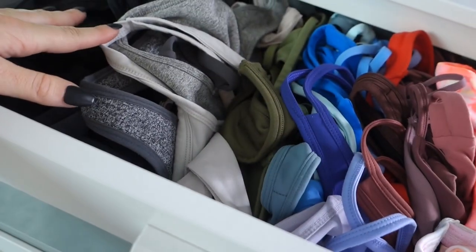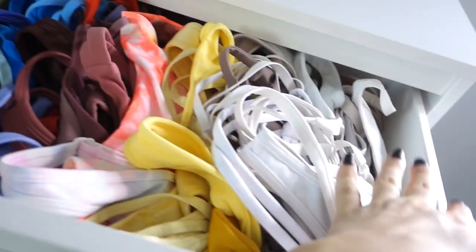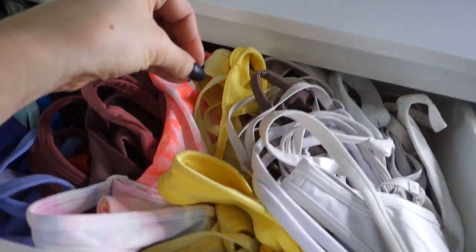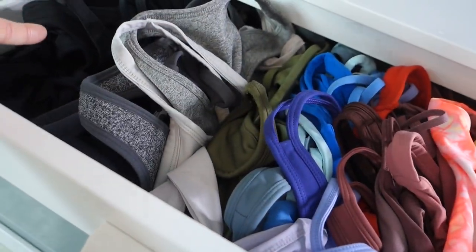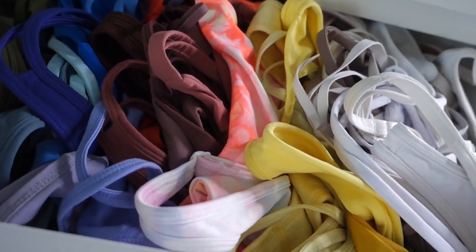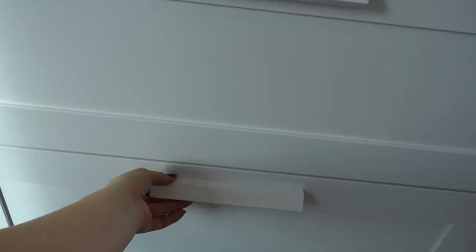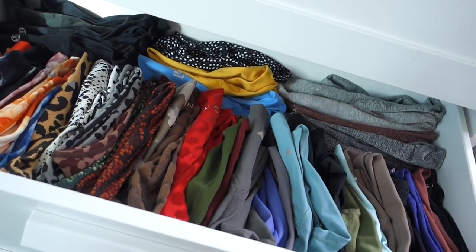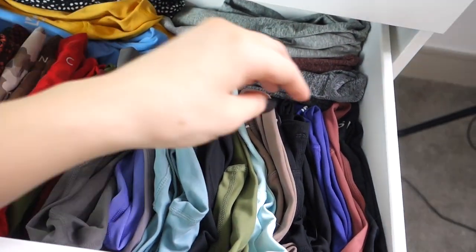I used to have them coordinated by type of sports bra — racerbacks, straight-up straps, high support — but I recently switched to color coordinating because I typically choose the leggings I want to wear first, then pick a matching sports bra. So if I choose black leggings, all my colorful sports bras are right there, or if I want a white or black sports bra to match multicolored leggings, I can easily find it.